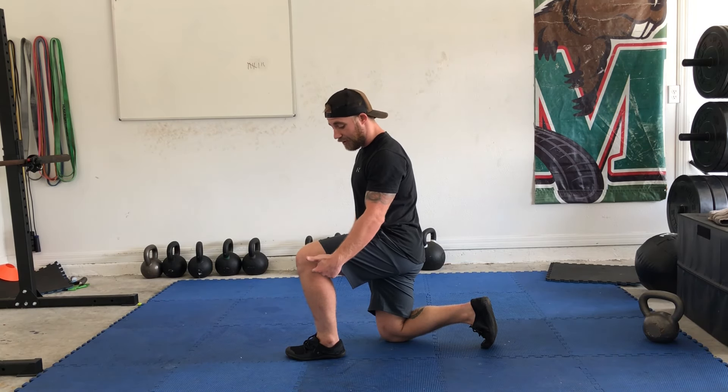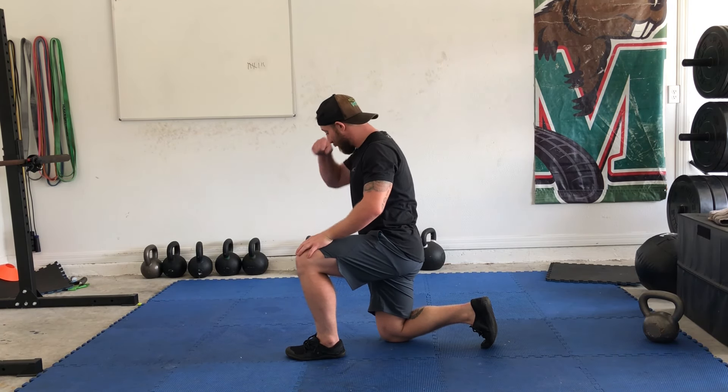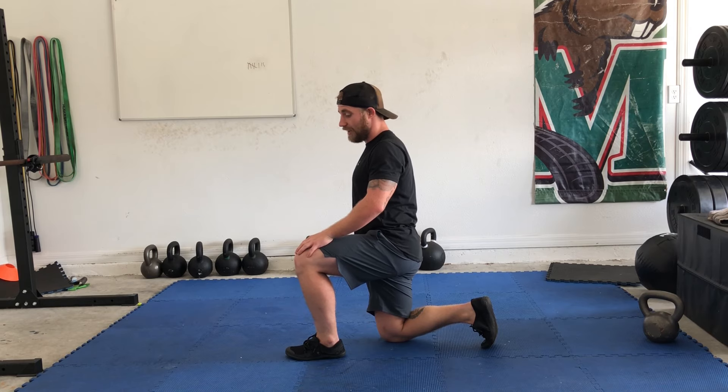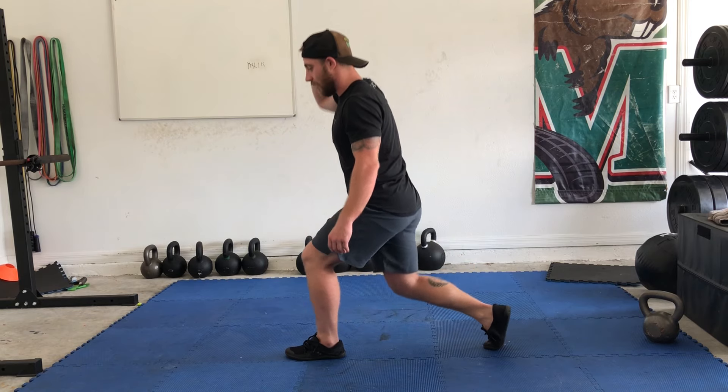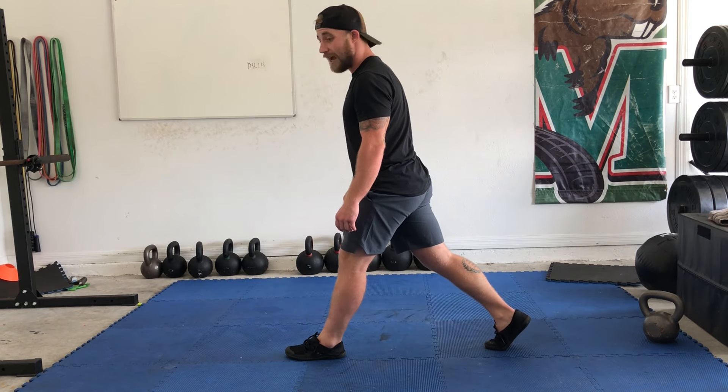Split squat. 90 degrees in my front knee, 90 degrees in my back knee. Straight line from my knee to my shoulder. Coming up, pressing straight up, and a nice straight line. Coming down, pressing up. Tap the knee.